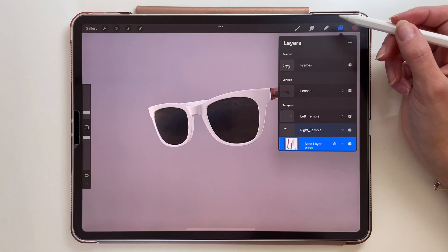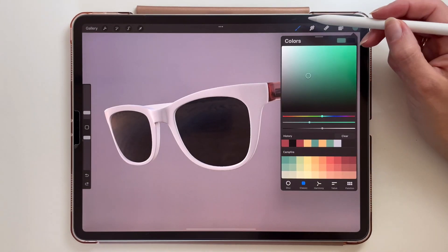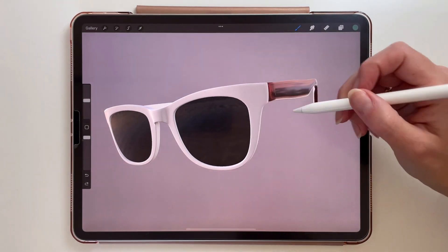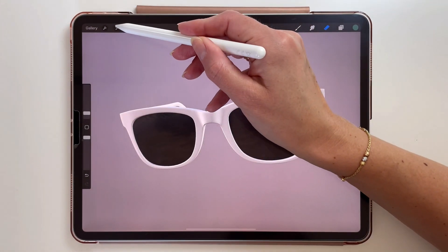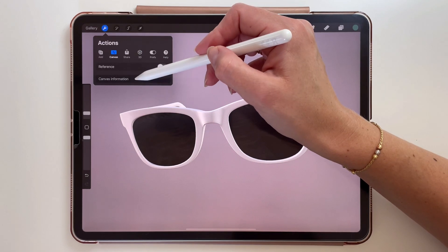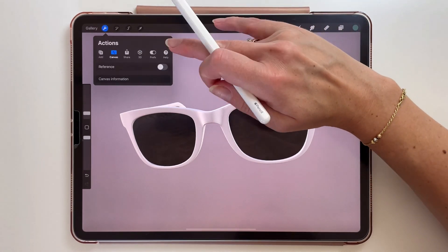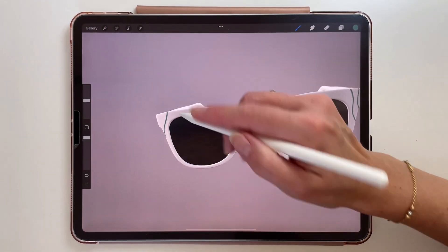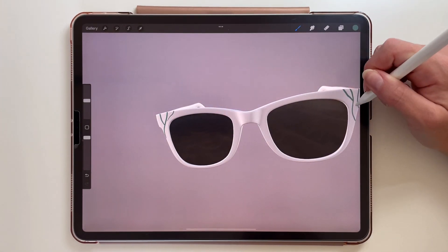Let's color the frames now. I'm going to take a different brush, maybe syrup from ink. I can draw here. Let's see if I can turn on symmetry to have the same lines on the other side of the frame. Unfortunately I don't see that option here, so we just have to draw it separately — or maybe we can copy the layer and then flip it horizontally. Anyways, there are more interesting settings you can use when painting in 3D.